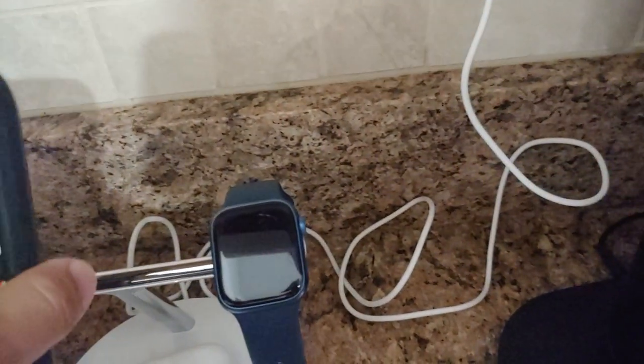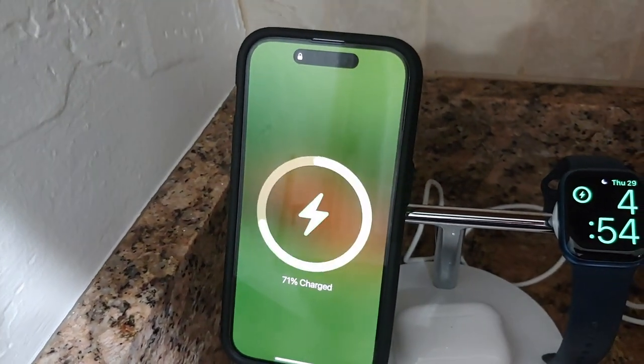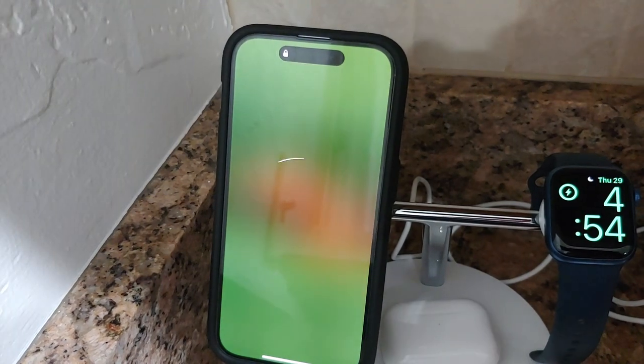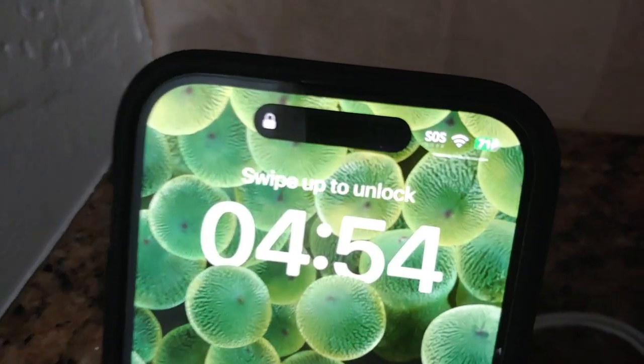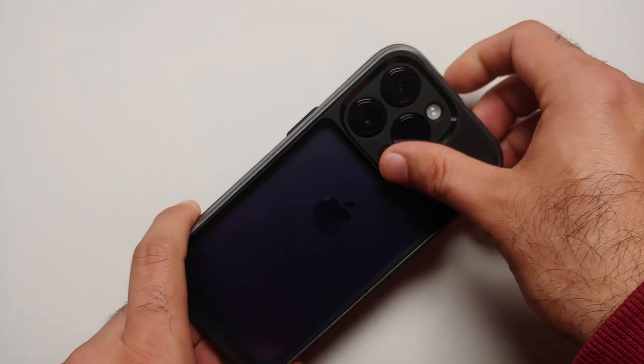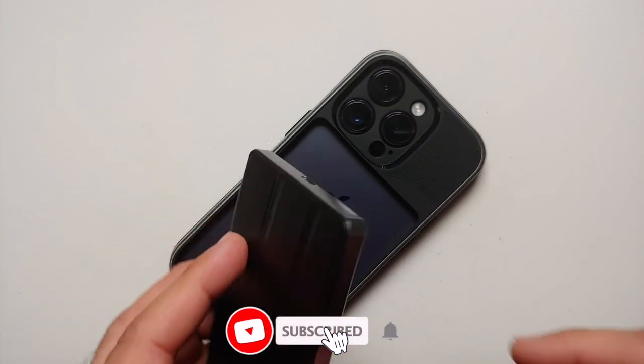If you need to use a MagSafe charger on your iPhone 14 Pro, you can always remove the wallet from the slot, and then you should be able to place your iPhone 14 Pro on a MagSafe charger and it is going to attach without any issues.